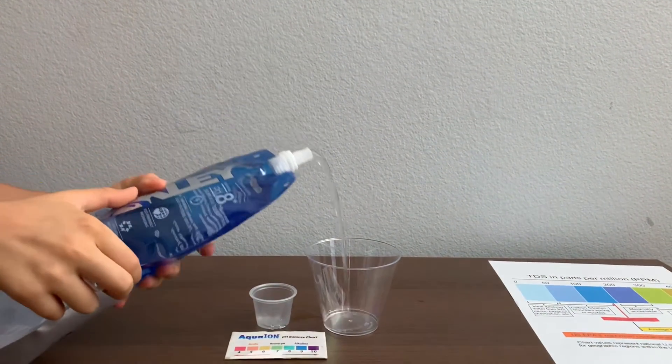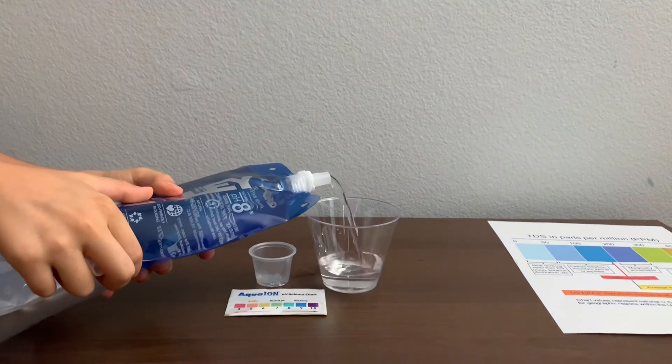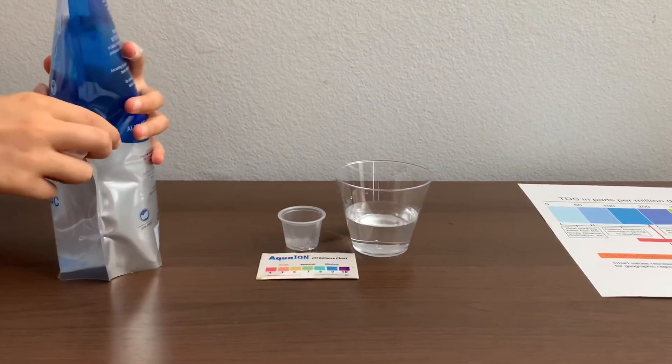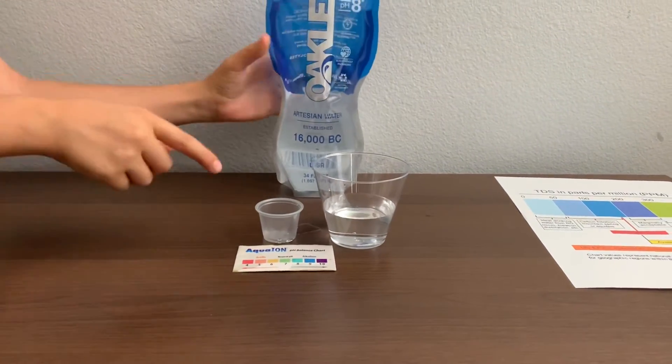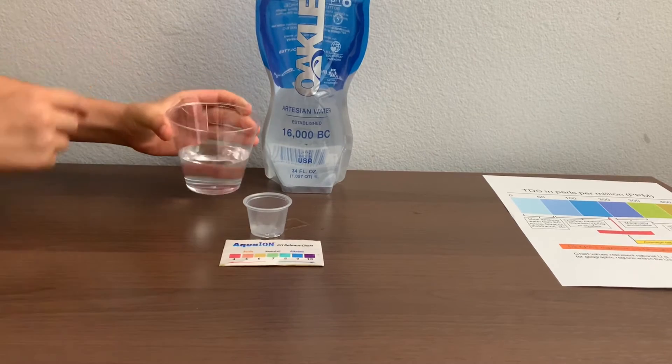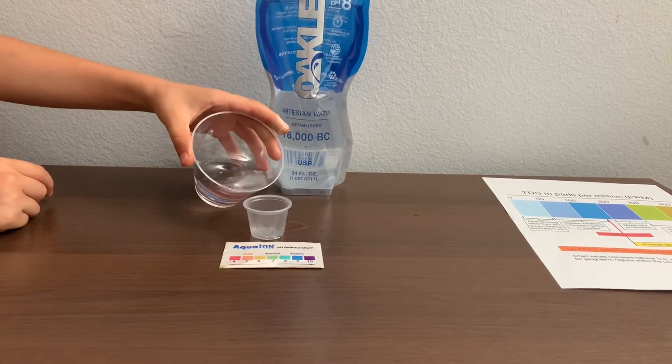Let's pour some water in. I'll just pour the water into the TDS container because it's a little too big for the pH cup.